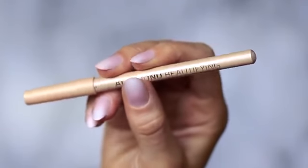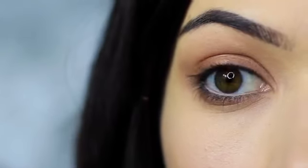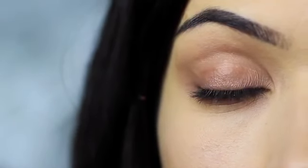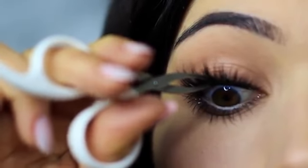Then I clean my lower lash line of any black and apply a nude liner, though this is optional — it does open up the eyes a little more. Apply mascara and lashes, and there you go — that is the finished look.